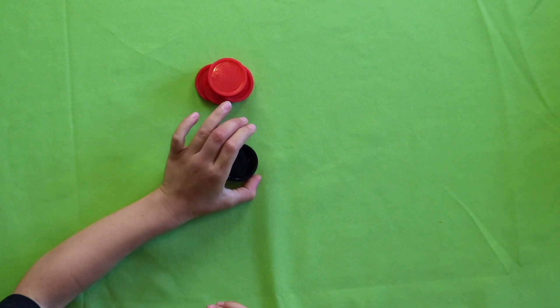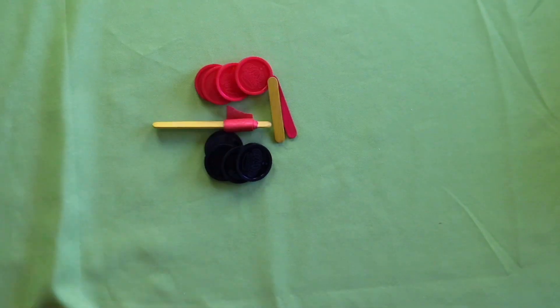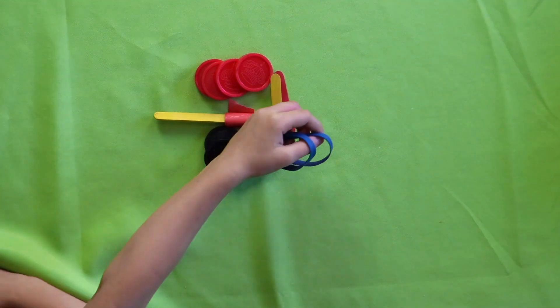Should we see what's in our kit? Okay. Four red checkers, four black checkers, tape, mini popsicle sticks, and two rubber bands. This looks like it's going to be a lot of fun today, Juliet.